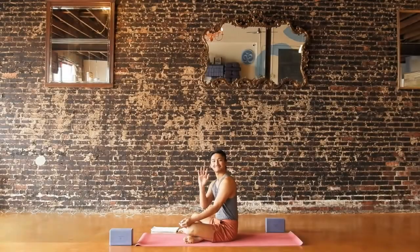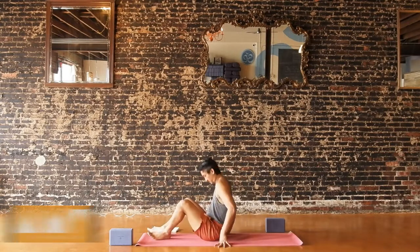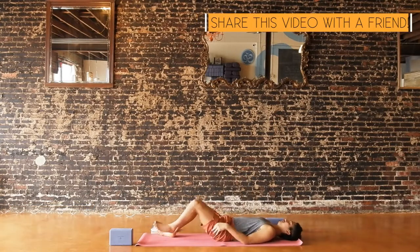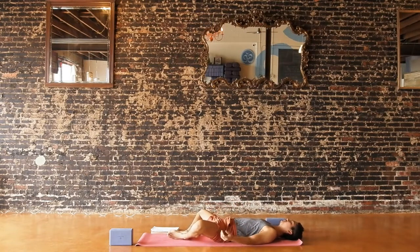Hello everybody and welcome back. Today we will get started in supta baddha konasana or reclined bound angle. Coming to lay down on your back, place the soles of your feet together and let your knees come apart and take any arm variation that feels best for you. Start to come into your breathing, taking slow breaths in and out through your nose, maybe adding a slight pause to the top and bottom of each breath.